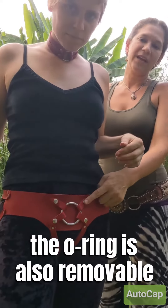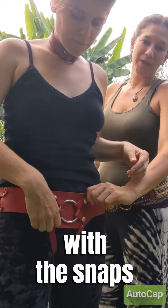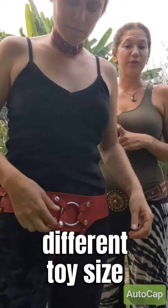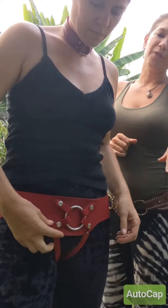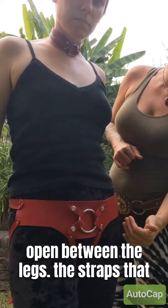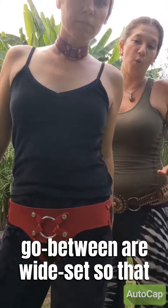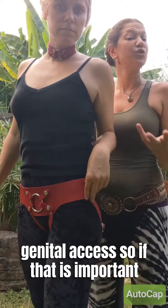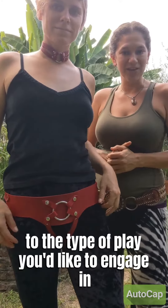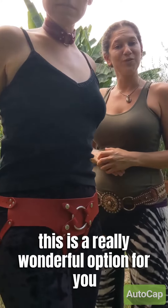The O-ring is also removable with the snaps, so you can change it out for different toy sizes and obviously for cleaning. Another particularity of this harness is that it is open between the legs — the straps that go between are wide set so that the wearer has genital access, so if that is important to the type of play you'd like to engage in, this is a really wonderful option for you.